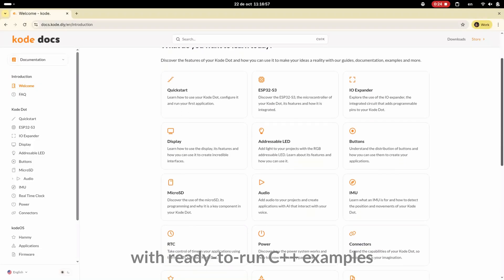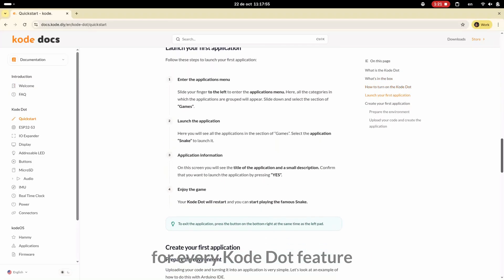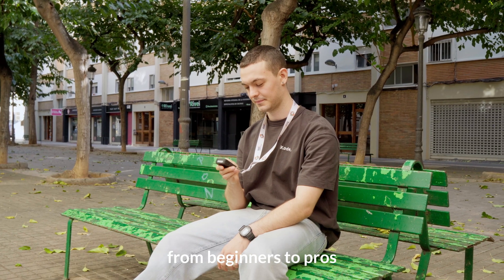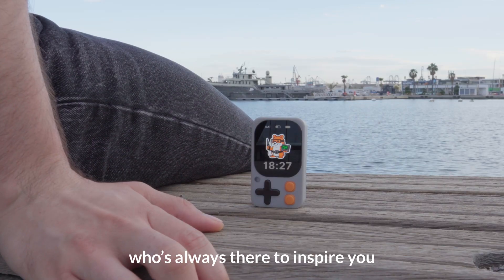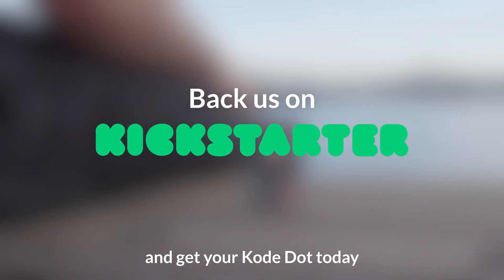Explore our docs with ready-to-run C++ examples for every CodeDot feature. CodeDot is an open-source project made for everyone, from beginners to pros. It's a versatile tool for everyday making on the go, and for prototyping new ideas with Hammy, your tiny creative buddy who's always there to inspire you. Back us on Kickstarter and get your CodeDot today!